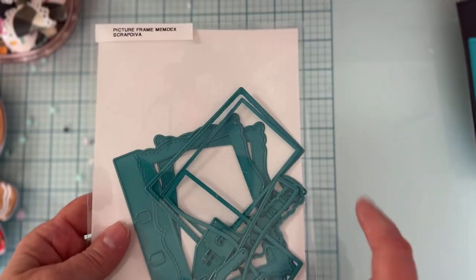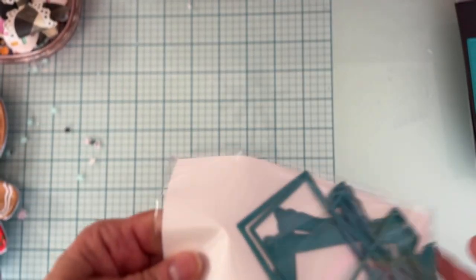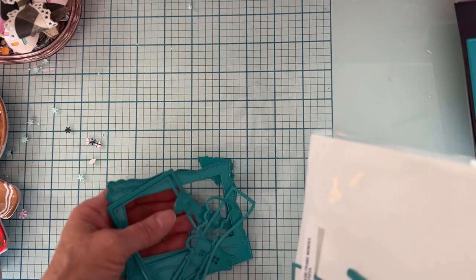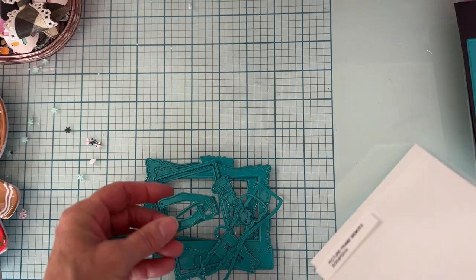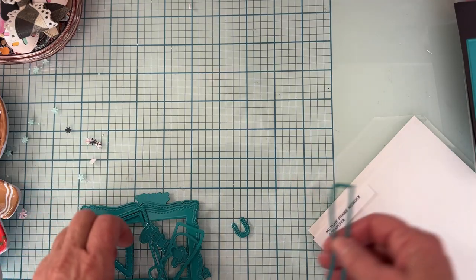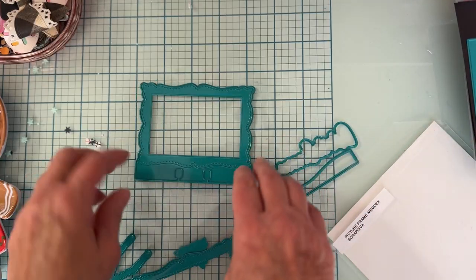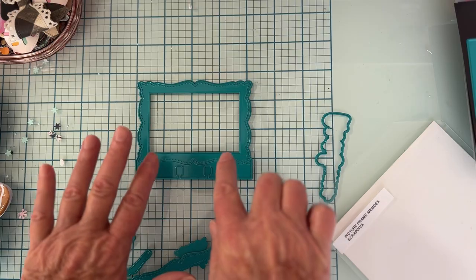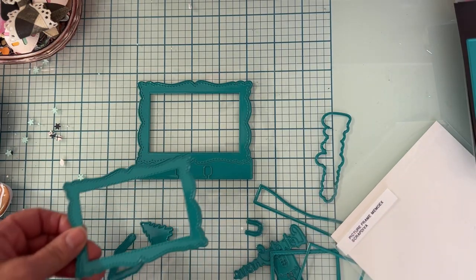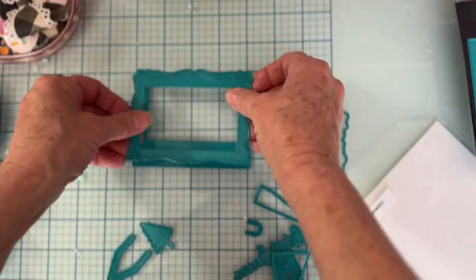The first one I'm sharing is the picture frame memdex. It comes with all these pieces — here's the part to make a memdex, and then here is your frame layering piece. Now you can make a memdex or not — those are your two main components.